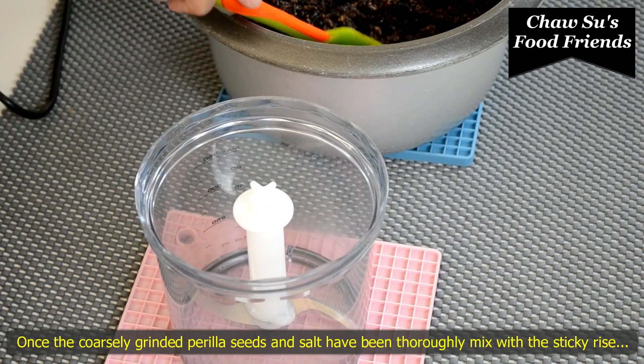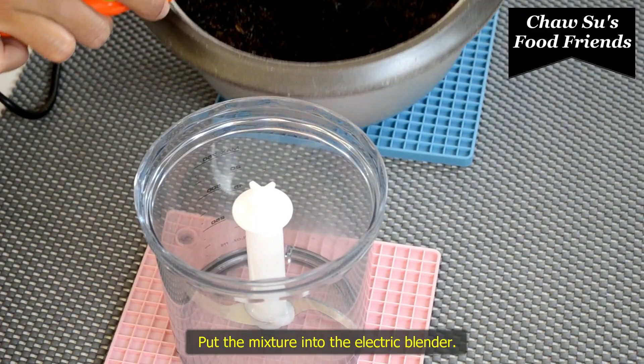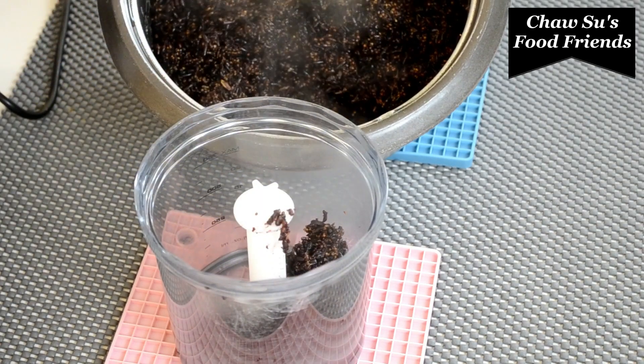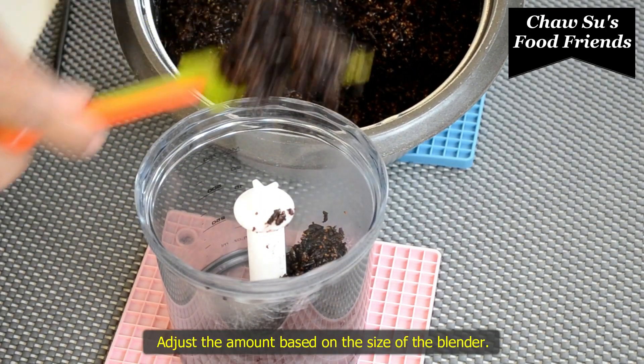When we cook the rice, we will cook our rice. Now let's get started. If you want to cook a little bit of the sauce, you can cook a little bit more.